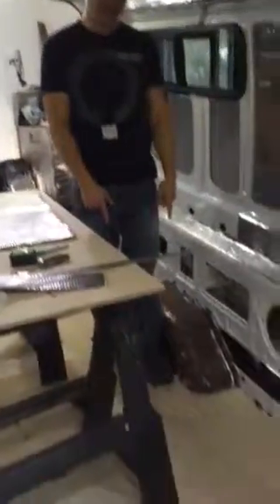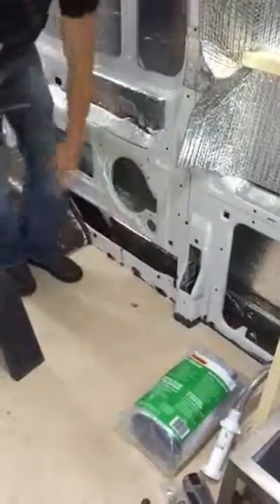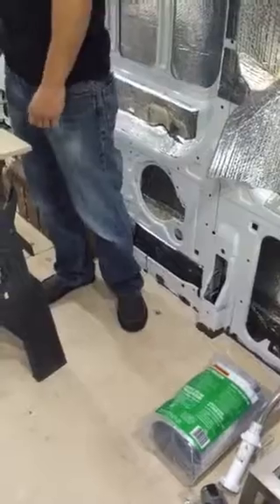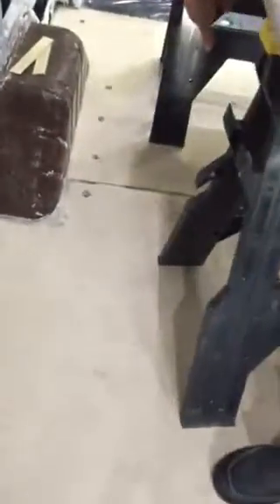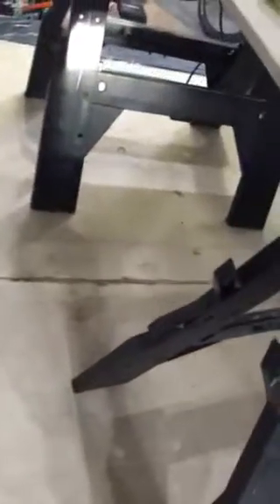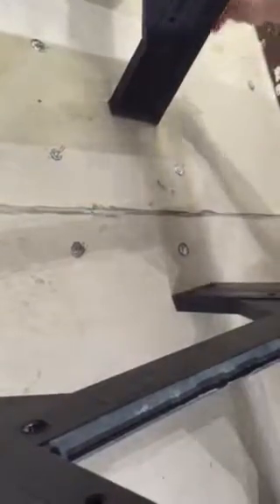We got the flooring in and we got some non-toxic glue caulked around the side. I ended up using these bolt brackets which worked extremely well. I put in a lot of extra supports, mainly because it was on accident, but it worked out because it's actually on the driveline of the van. When we're going off-road there's going to be a lot of vibration, so it's good that we got a whole other row of screws back there.